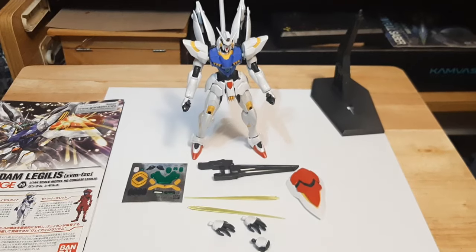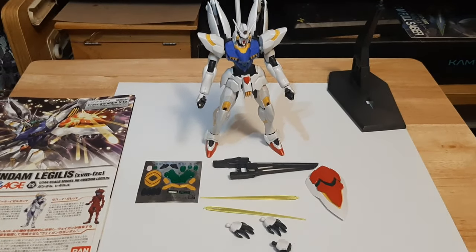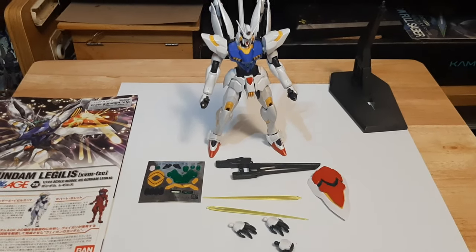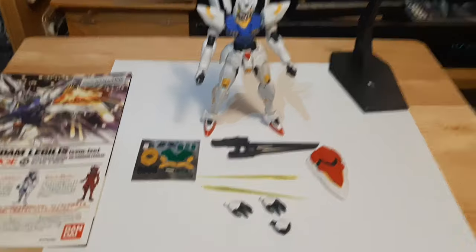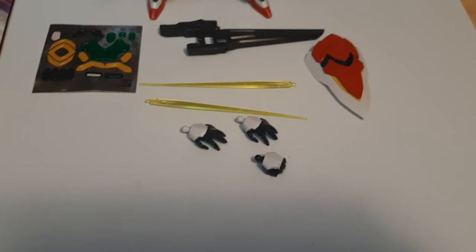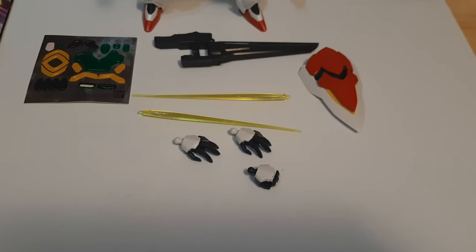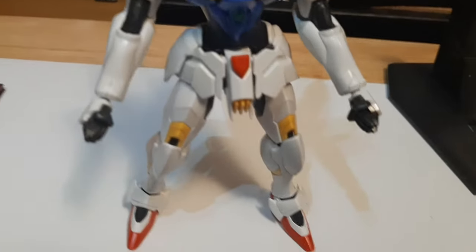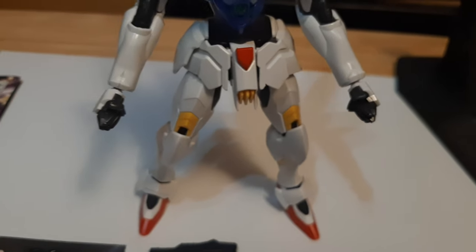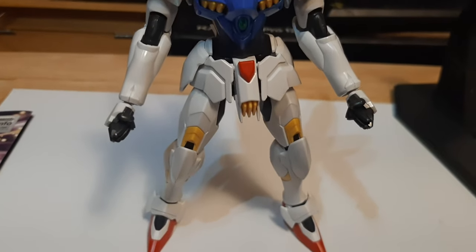Now here's everything the Gundam Legilis comes with. As you can see right here, it comes with three manipulator hands: two open ones for holding the beam sabers, and one hand for holding the beam rifle. The other two hands are basic closed fists. It also comes with a beam rifle.